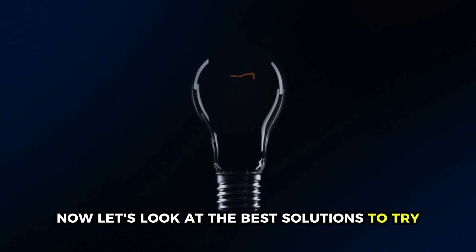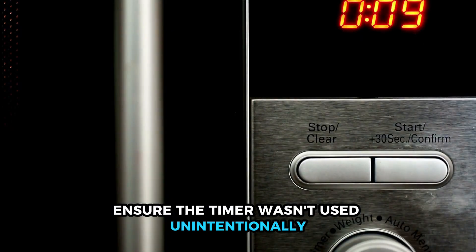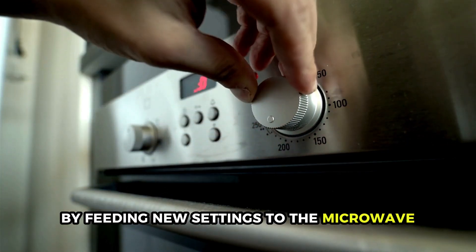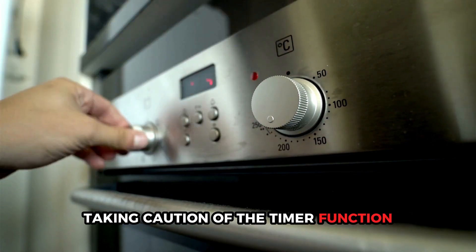Now let's look at the best solutions to try. Ensure the timer wasn't used unintentionally. Restart the heating by feeding new settings to the microwave, taking caution of the timer function.